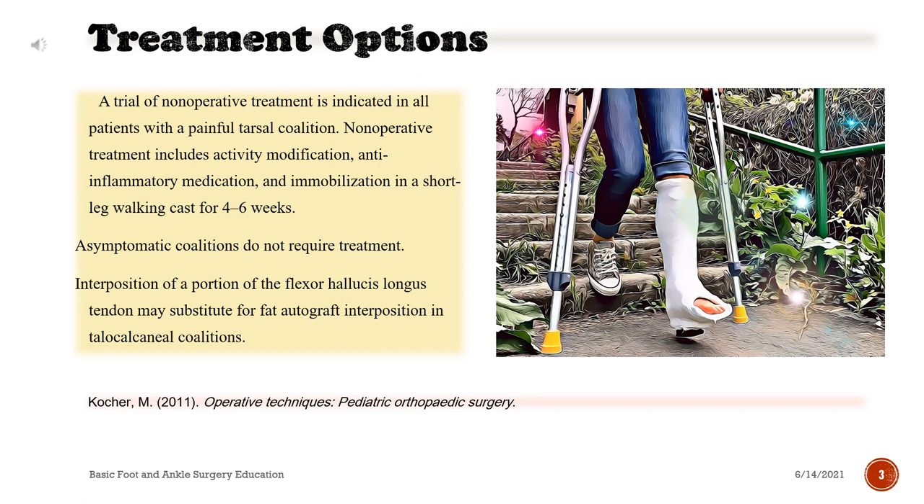A trial of non-operative treatment is indicated in all patients with a painful tarsal coalition. Non-operative treatment includes activity modification, anti-inflammatory medication, and immobilization in a short leg-walking cast for 4-6 weeks. Asymptomatic coalitions do not require treatment. Interposition of a portion of the flexor hallucis longus tendon may substitute for fat-autograft interposition in talocalcaneal coalitions.